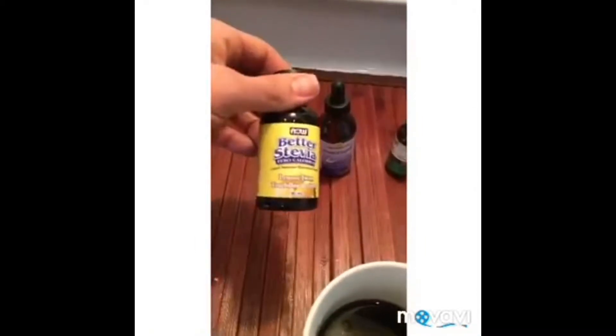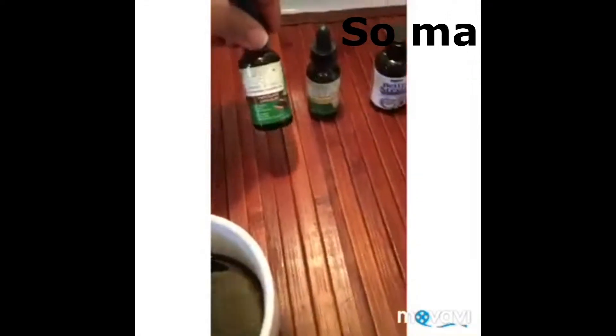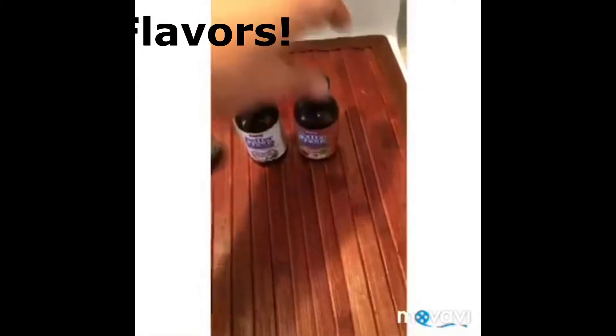This one is lemon flavor — maybe we'll put that in the coffee. This is regular stevia. I have chocolate, I also have coconut, and I have hazelnut. The other thing I use — let me grab it — is another product.